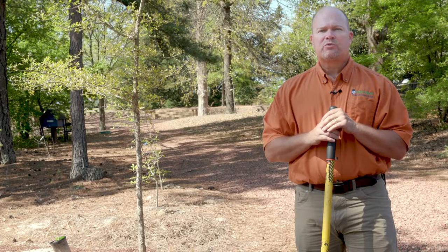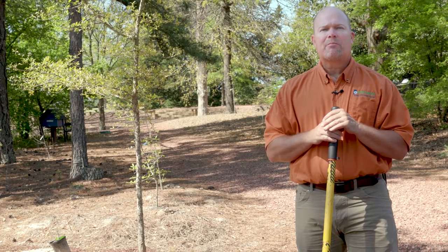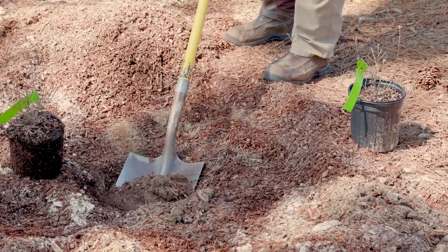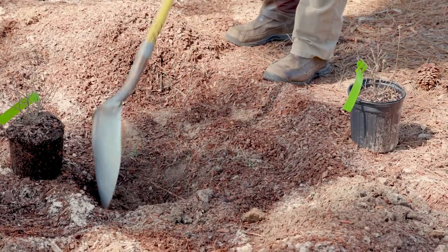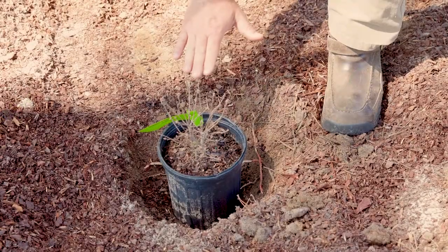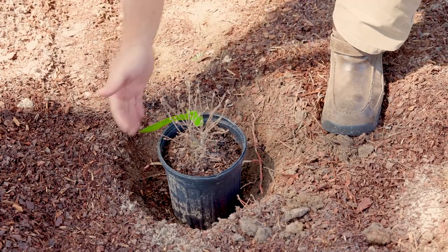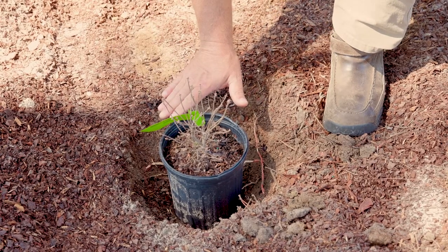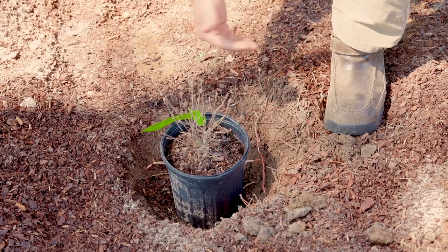One of the biggest problems we see with landscape plantings is improper planting depth. Once we have a good idea that our hole is dug, we want to place the plant in the hole to get a general idea that we've got the right depth and the right width. We want to try to be about two times the size of the pot and about the same depth it is in the pot.